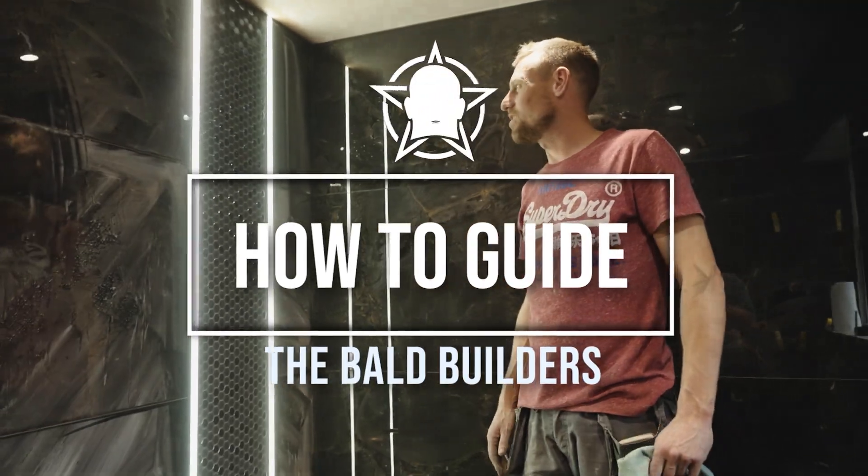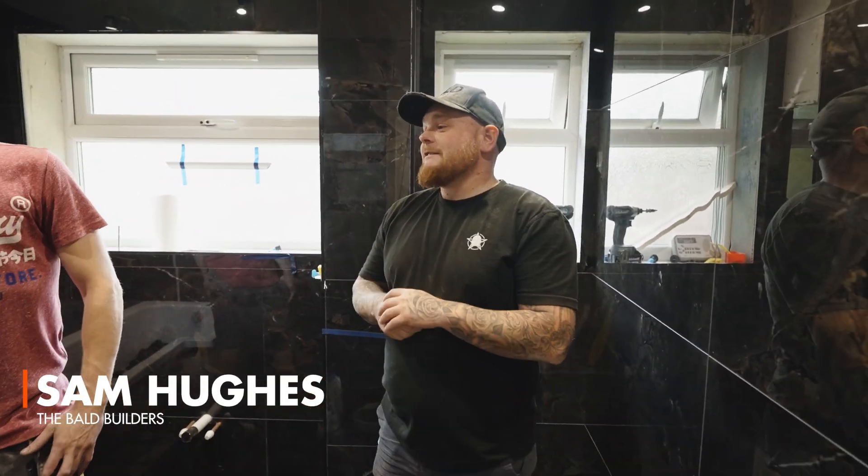Today we are with AK Tiling, Mr. Andy — or as we like to call him, Terry de Tiler — and he is going to teach us how to grout a mosaic tile.